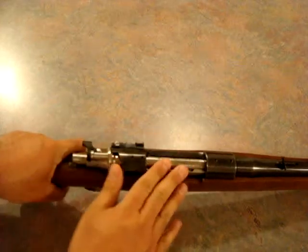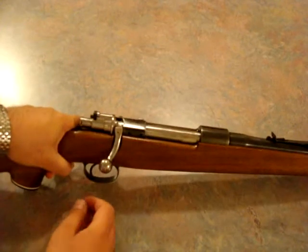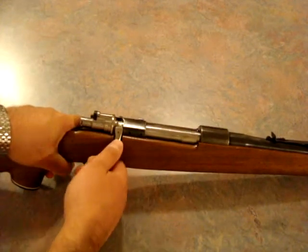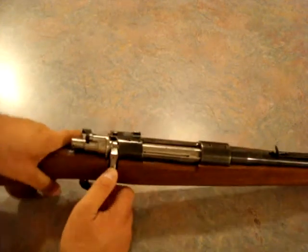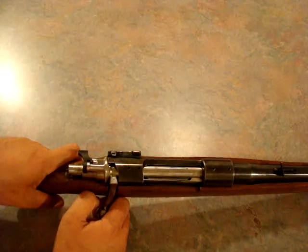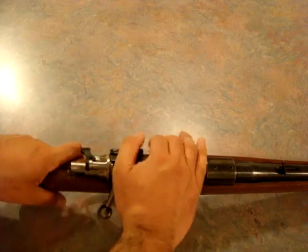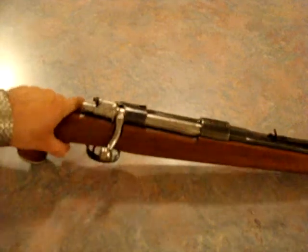If you know what the Mauser action looks like, it should pique your interest. Also, if you're familiar with the Winchester Model 70 post-1964 action, that would also be another great rifle. I don't know too much about what Mossberg copied their action from, but the Savage — basically I believe it'd be the 110 — would be a great rifle too if you could get it cheap enough.